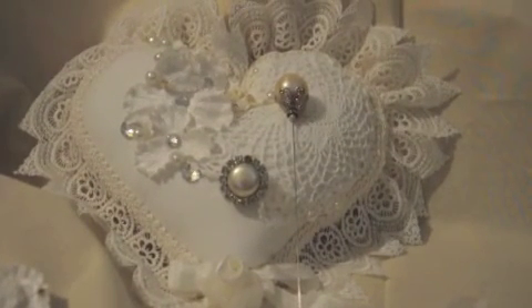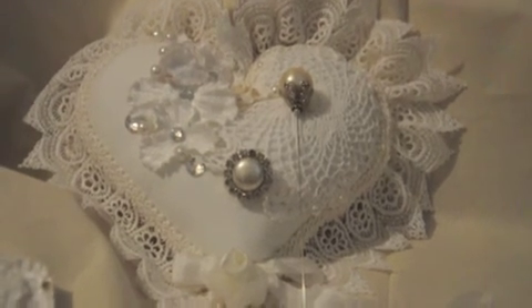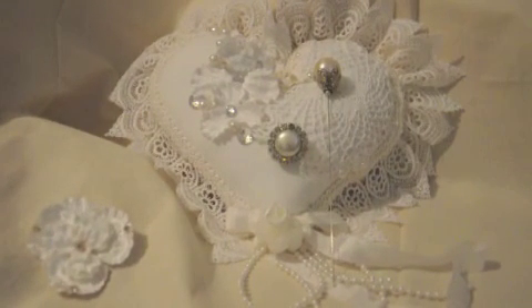I used the entire piece that was sent to me in my design team package — I believe it was one yard. I wanted to ruffle it up a little bit more but I needed to go with what I had, and it was actually enough to finish off the entire heart pillow. Thank you so much for stopping by, I'll see you again, and I appreciate all of your comments in advance. Have a great day!